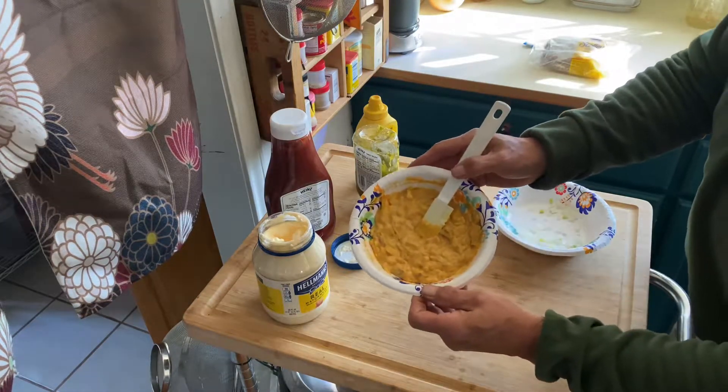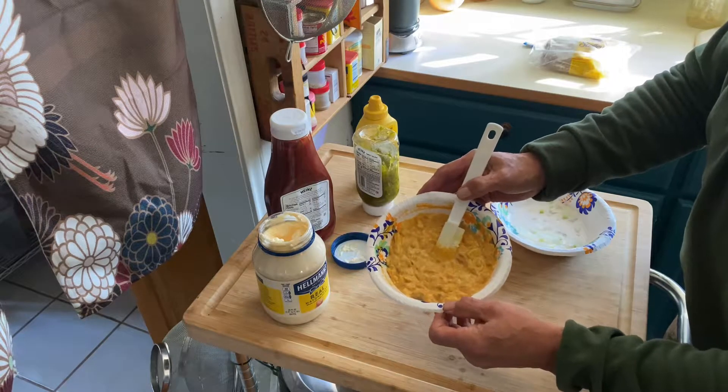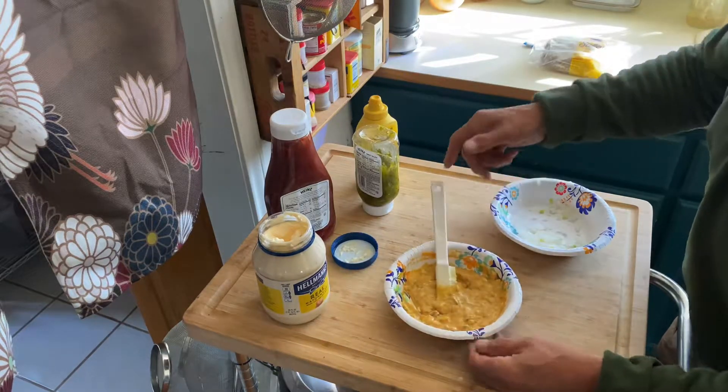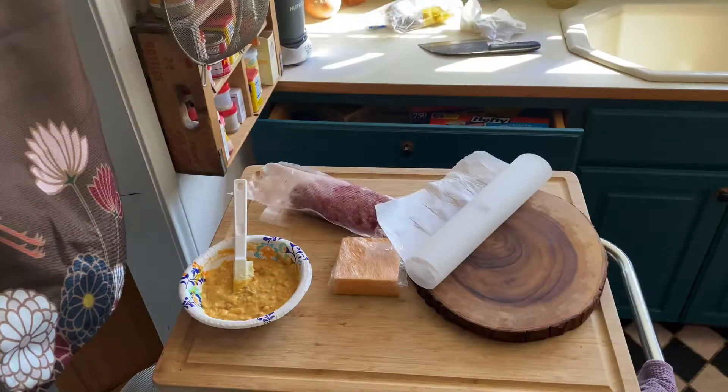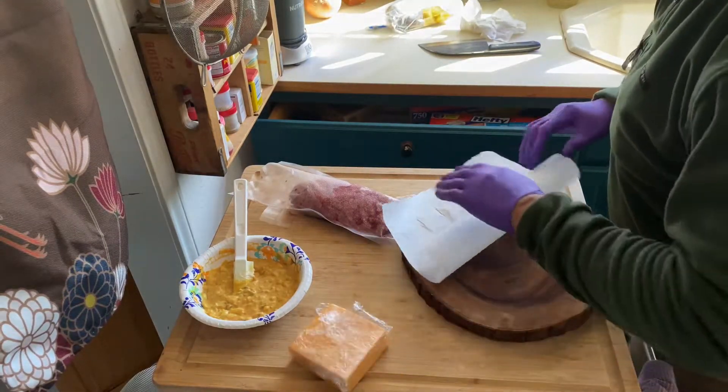And then we have our special sauce. So we just need lettuce, cheese, and two all-beef patties. While we have our special sauce ready, let's go ahead and get our burger and cheese ready.